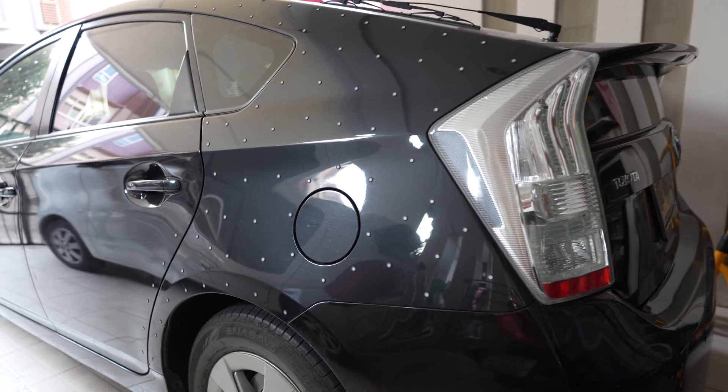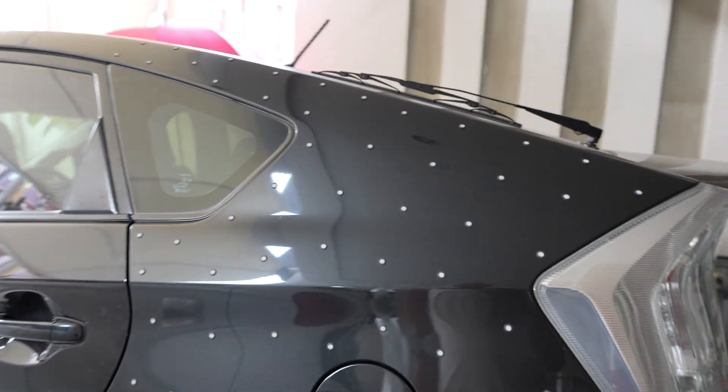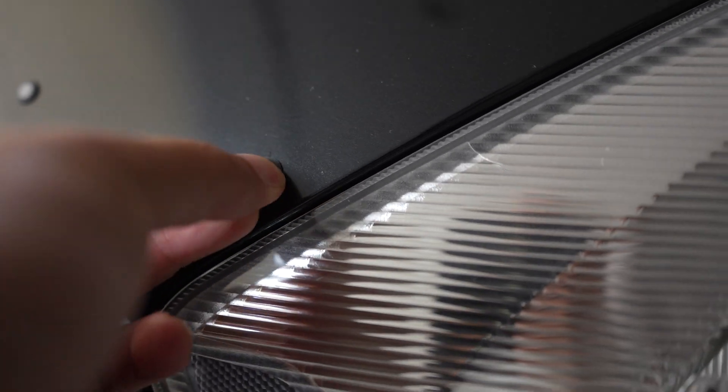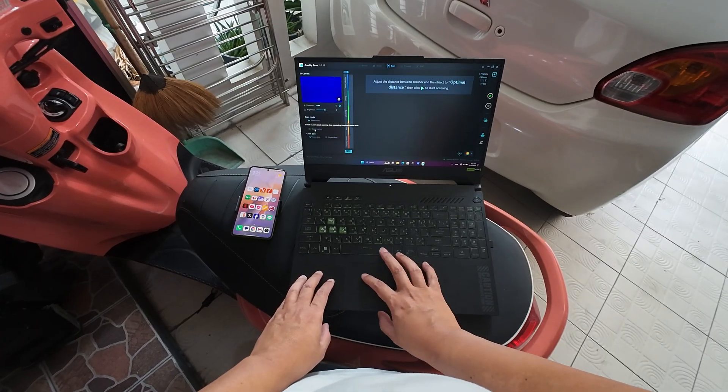I will scan this part of the car which is black color. Let's try it with the 34-line blue laser. I'll use magnetic markers — 0.5 markers.